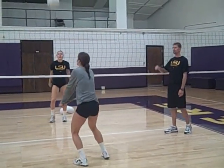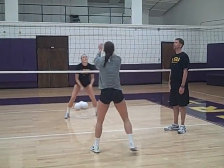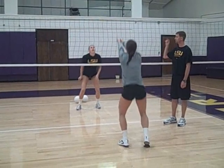We're also able to circle the net. Again, they're using their legs to get lower, lifting that ball with the platform parallel to the floor.